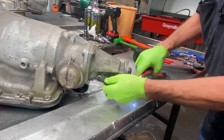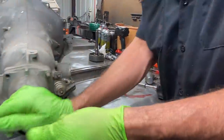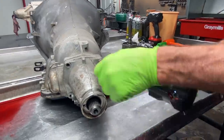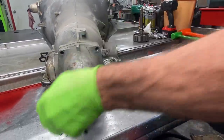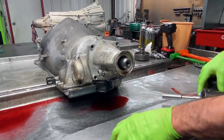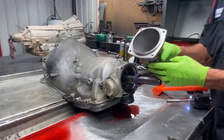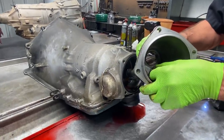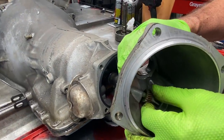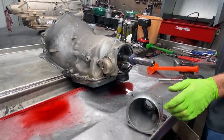Somebody came in here and tack welded things. I don't know the reason for a stud on one side - there was nothing hooked to them. See your speedometer gear - you can see how bad that wobbles. So we know the housing is probably going to be totally wore out.